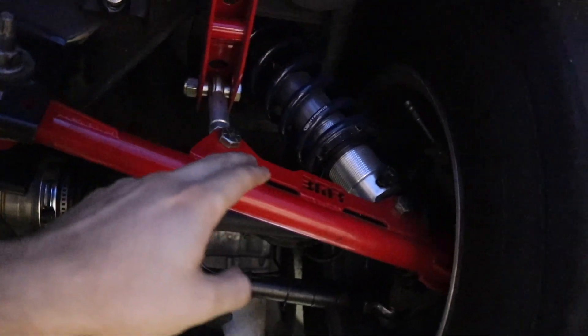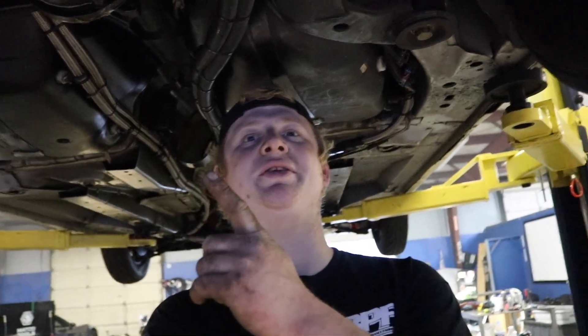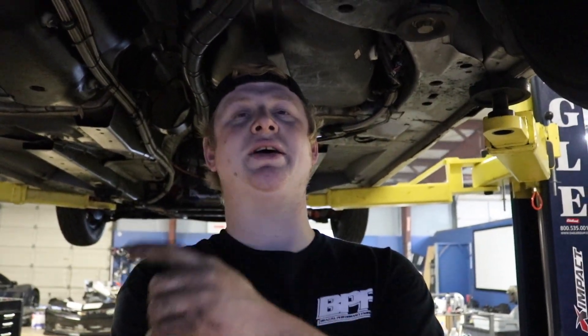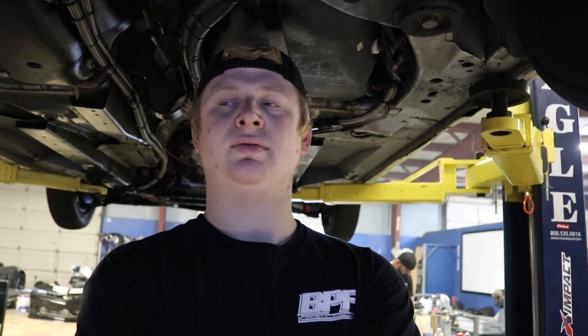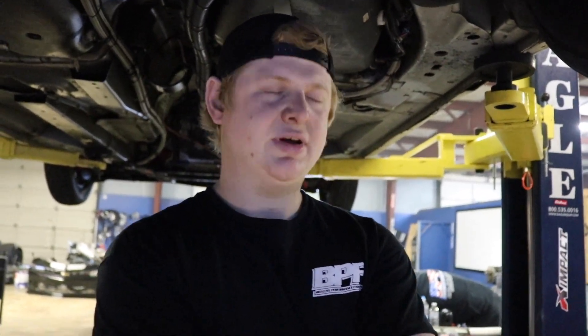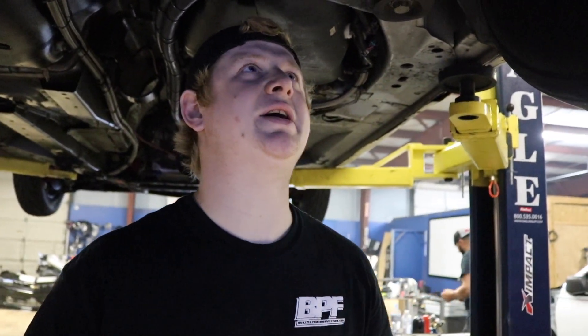3.73 gear. Wait — is it 3.73? 3.90. It's a 3.90 gear? Seriously? I thought it went from a 3.50 to a 3.73. We did not go to a 3.90 — it's a 3.73. Yeah, because we talked about going to the 3.90, and it would work way better with the 3.90. I thought it was a 3.90.